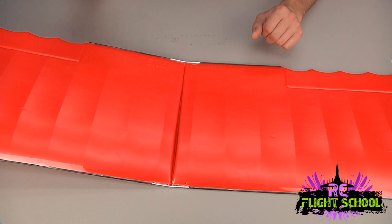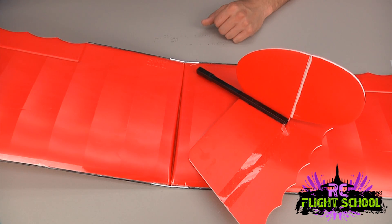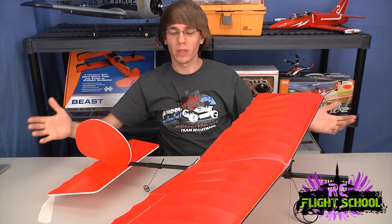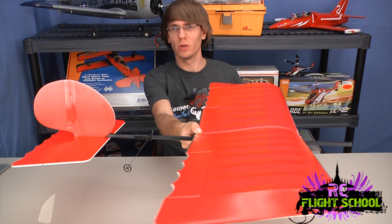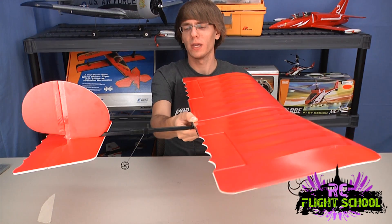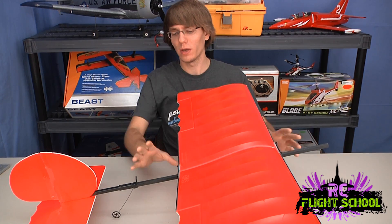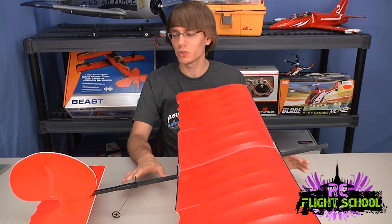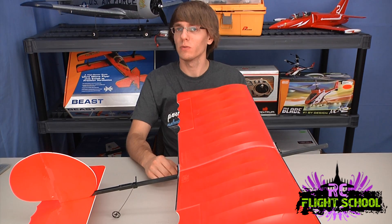That's my airframe build for now. In the next video I'm going to install all the electronics on the airframe and show you how to set that up, and then in a third video I'll show you how to program the electronics onto the remote. Let me piece this all together so it looks like a plane. Here we have it - the fully assembled airframe, minus a few components. You can see all the plastic parts on the bottom side, the tail, the landing gear installed with front end and tail wheel. In the next video I'll show you how to install the electronics properly.